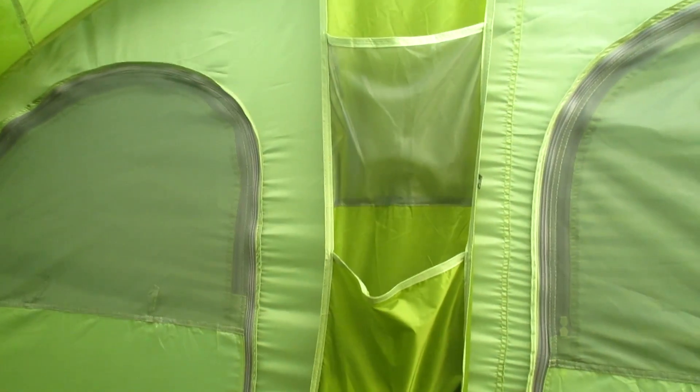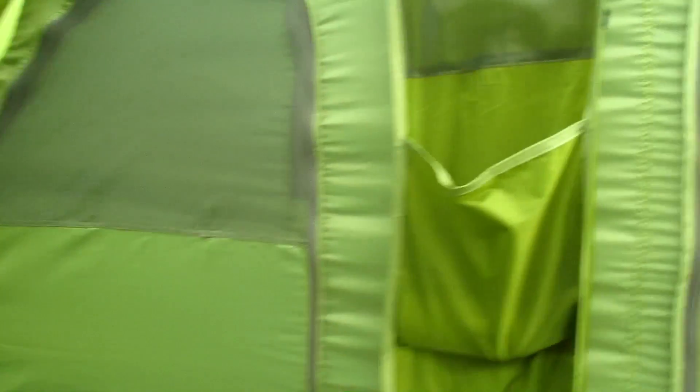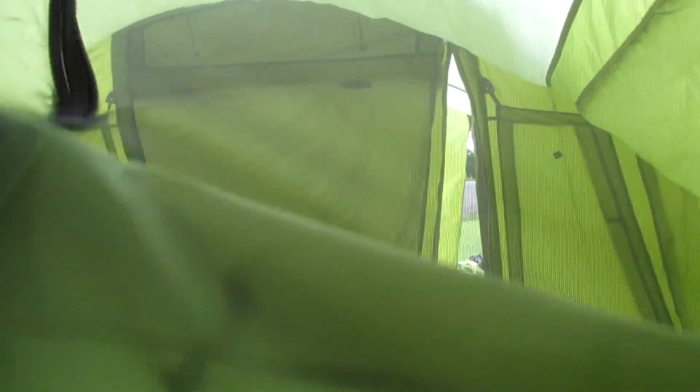The bedroom — you can actually split this into two. We generally have it as one because Rebecca's a bit too young at the moment. It comes with a little divider which you hook up top and you can have it as two separate bedrooms. It sleeps five, so we've got plenty of room as a three. There are side pockets for mobile phones and things. You've got the mesh inners so during the day we just leave them open because it's easier.